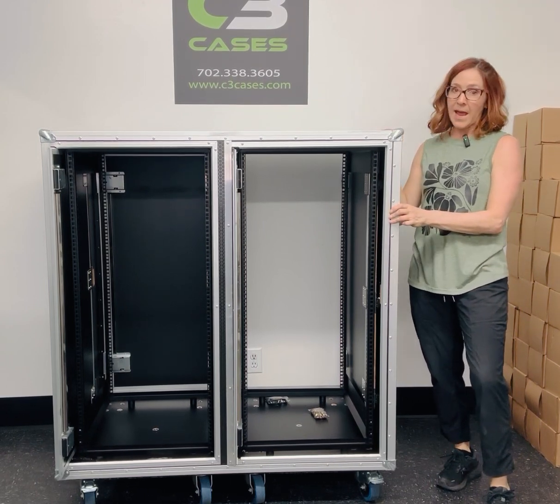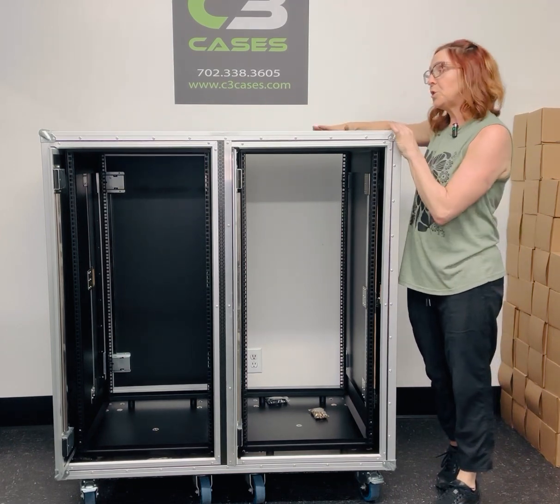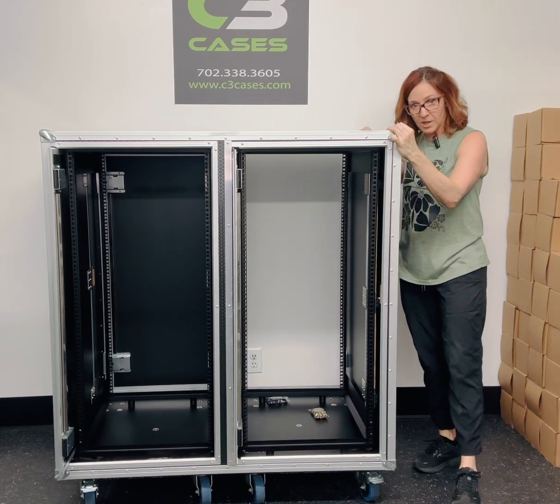All hardware is Penn-Elcom. Casters are Penn-Elcom and the front set will be locking. It does come with a label plate. The wood is 12mm thick, and this can be stacked with our single 24RU slam rack or another double if you need it.